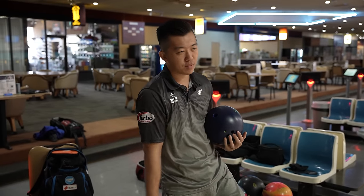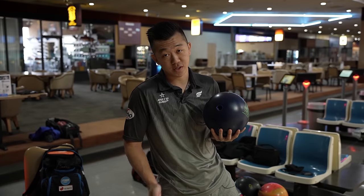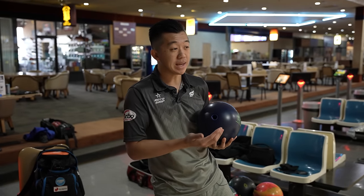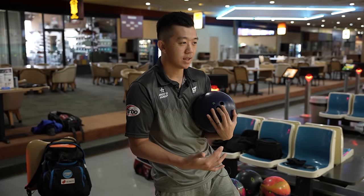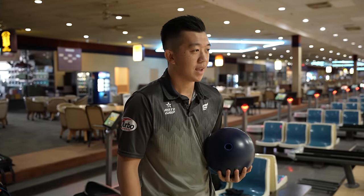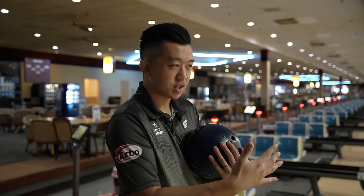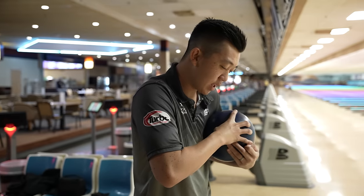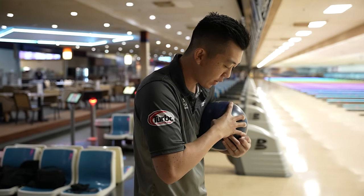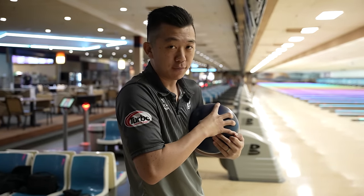On the short pattern at 32 feet, I'm pulling out urethane — specifically the Fast Pitch. Urethanes typically want to read very early; they want to read the front part of the lane, and on short patterns that's where the concentration of oil is. I'm going to throw one for you and then go to the Electrify, which is my dry lane ball.